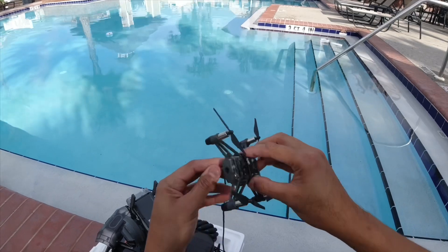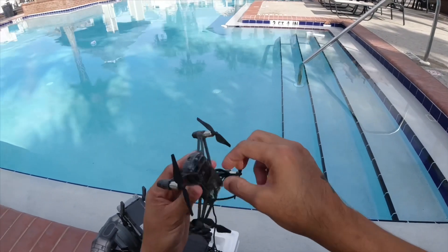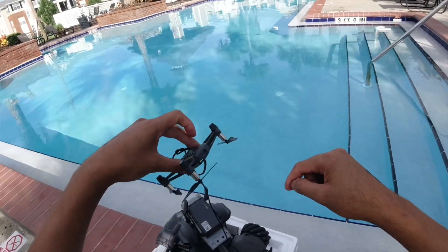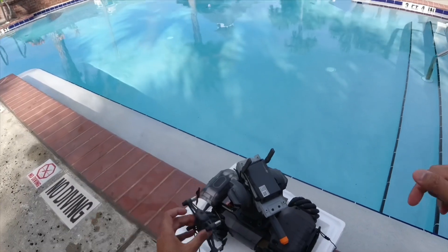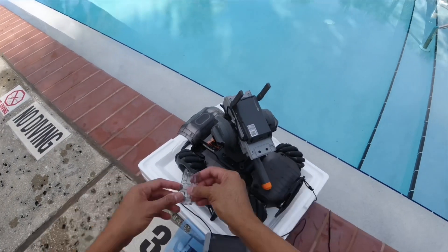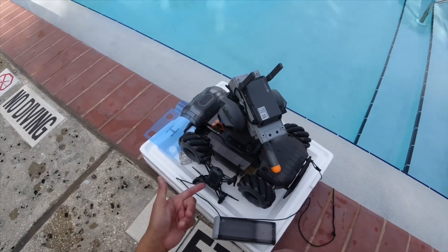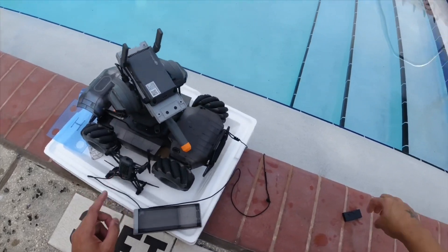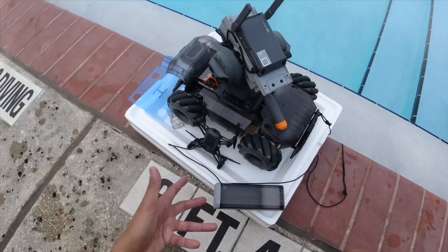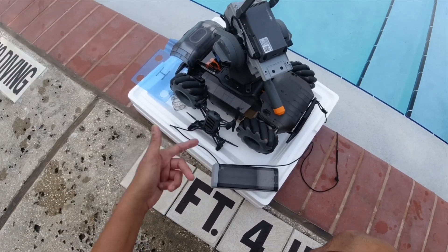Right now it is totally water-dropped, so I'm just going to hold it like this. Once I get home I can go ahead and do an air blow. This is the only Tello — the only drone — that is basically almost waterproof; I would say water resistant. It's still able to work.